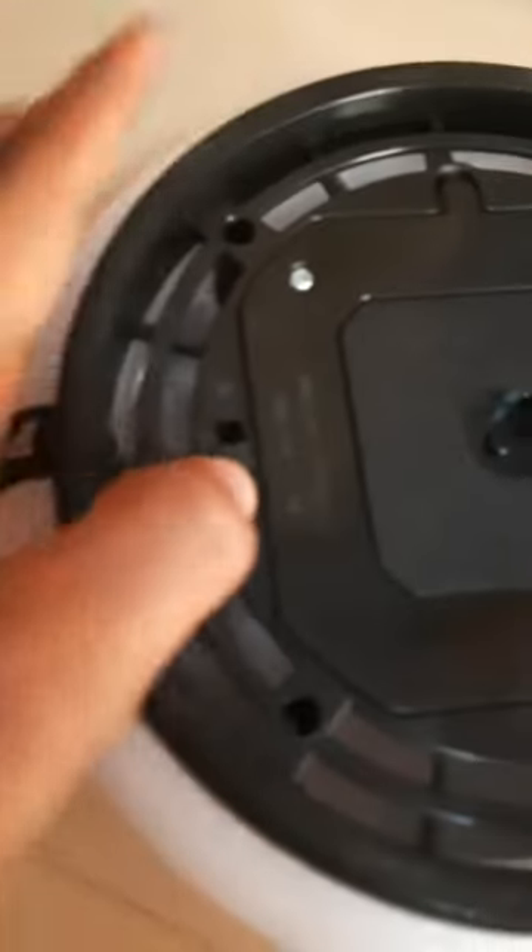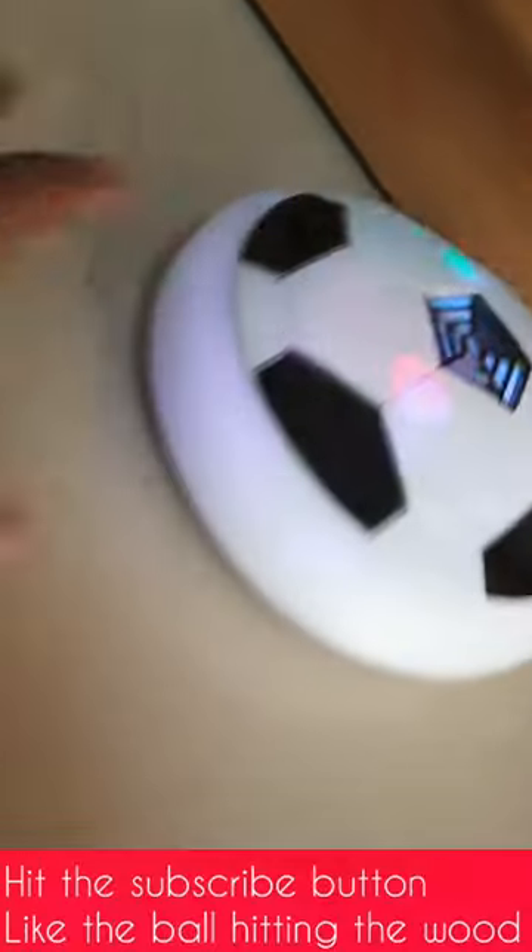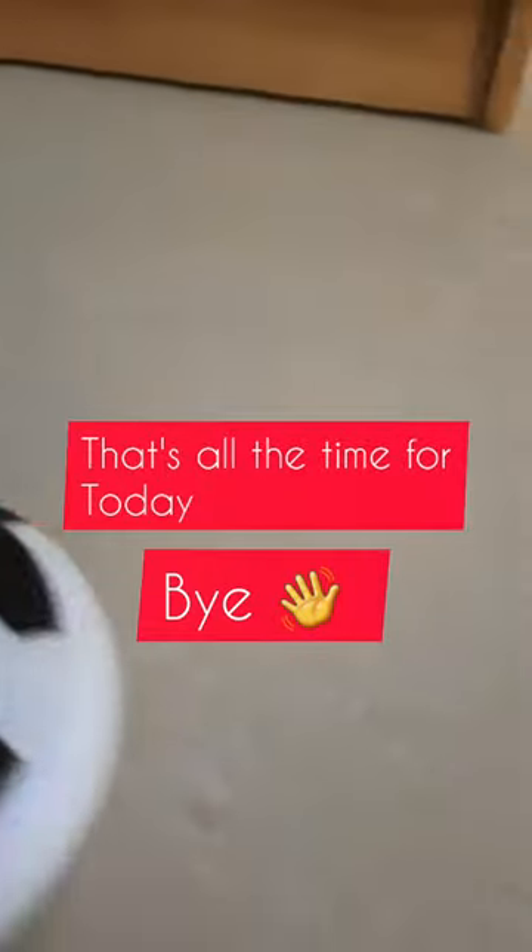Whoa, it has cool light — this thing has some cool RGB lighting that looks amazing! Let me test it out. Whoa, it actually bounces back softly and it feels like it's floating. Thanks for watching, bye!